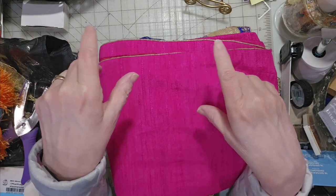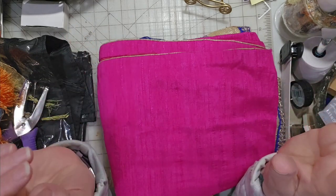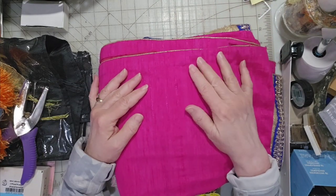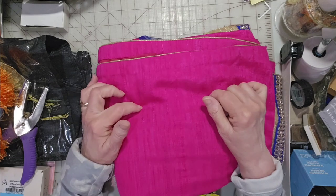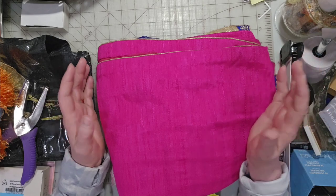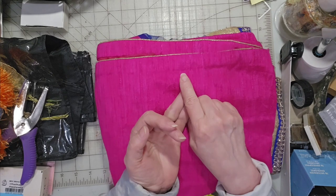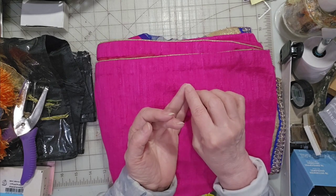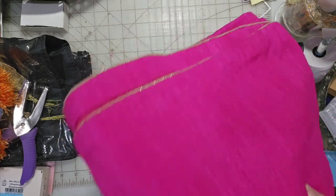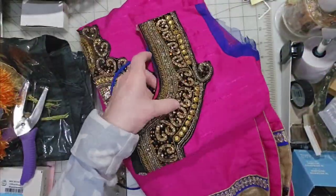I figured I would show you this because one part of it - the jewelry - is going to be for my upcoming Techniques Tuesday videos starting next week. This was when we were thrifting in the southeast, and this is the dress, the tunic top of the sari I bought. I thought I had already shown it to you but I hadn't. I showed you the sleeves I cut off and the scarf - that blue netting with the gold trim - but I hadn't shown you the dress itself or the tunic itself.